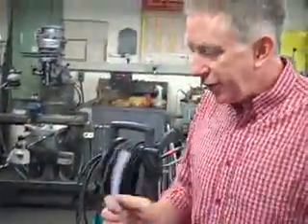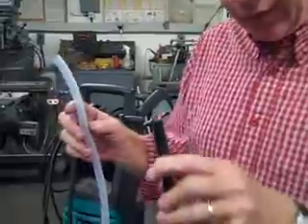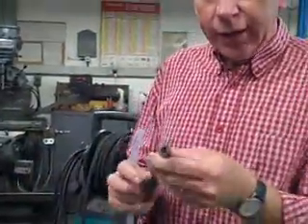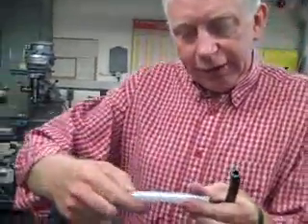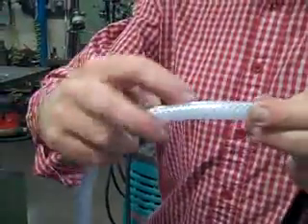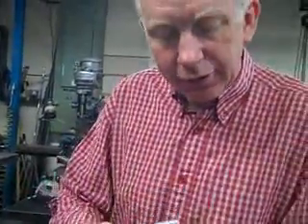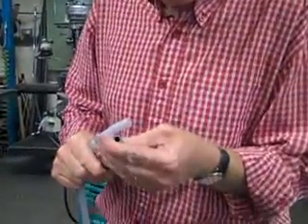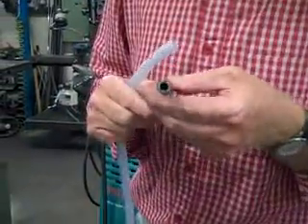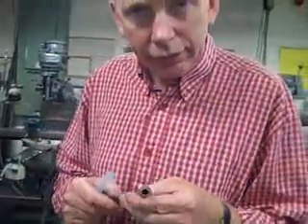We're going to use high-pressure hose. This isn't exactly the hose we're going to use, but you can see it has fiber windings in it to give it strength so that it won't burst. This one has even stronger fibers and is used for hydraulic hose work — very lightweight, so it's used where weight is important, for instance in aircraft or other applications.